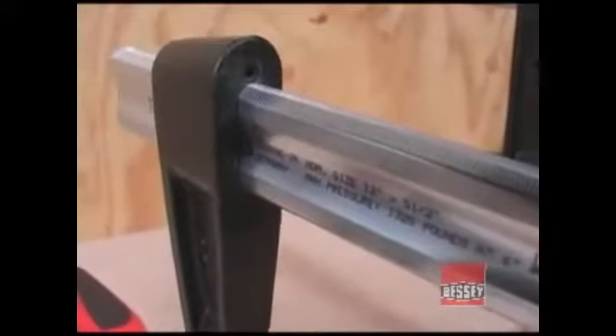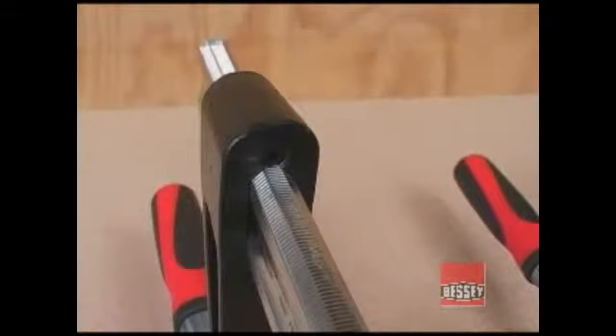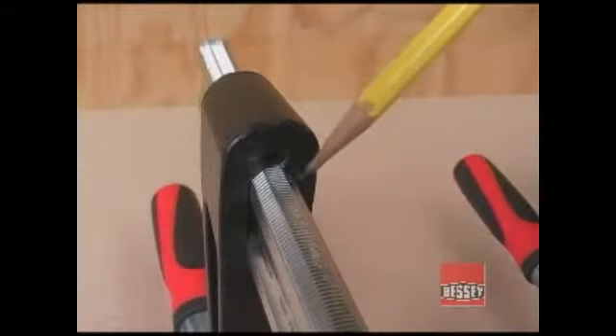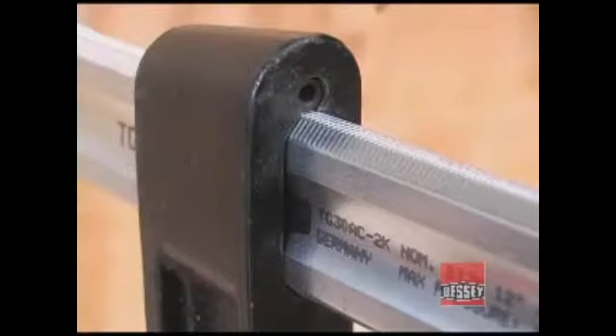The Bessey TG series F-Clamps are built around an hourglass shaped bar. The bar has three serrated surfaces along each edge that help it develop tremendous clamping power. The threads of this hardened set screw engage with the serrations and really lock the jaw in place when pressure is applied.